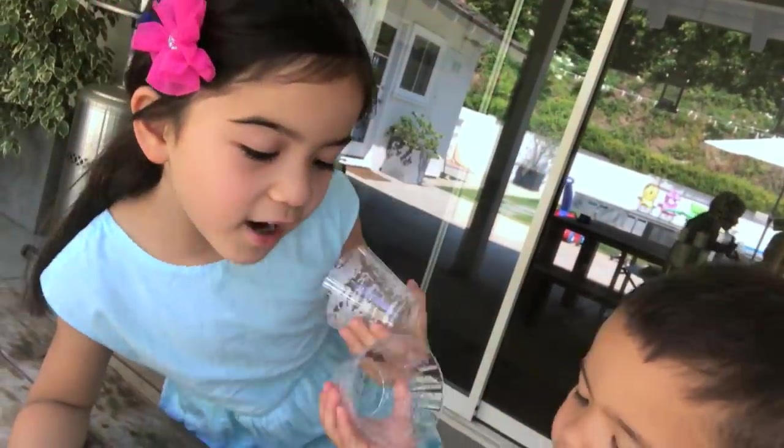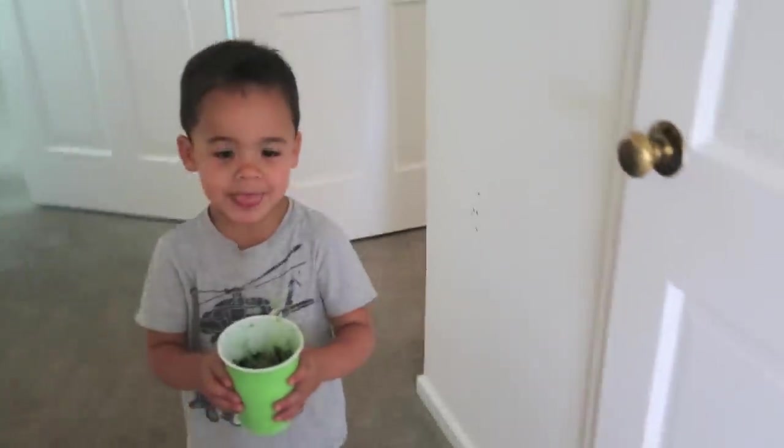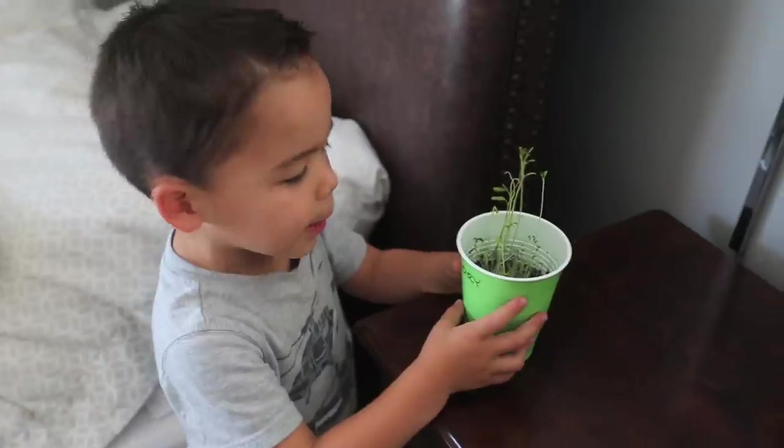Two days later, the kids were like, 'Mom, it's growing!' I thought, no — I forgot to replace the seeds. Turns out, lentils actually grow plants! The kids were fascinated. Ford actually moved his into his bedroom: 'This is my plant.'